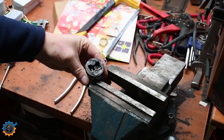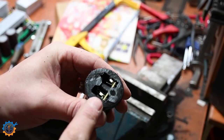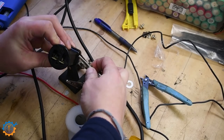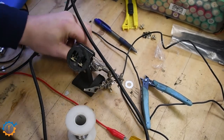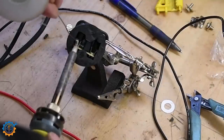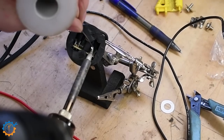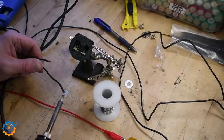And here we have the other end. As you can see, it's just pushed in, so we're going to solder here. I first apply a little bit of solder to the tabs because that makes it so much easier later on when adding the wire. I'm using 60/40 flux-core solder, and doing the same to the wires.